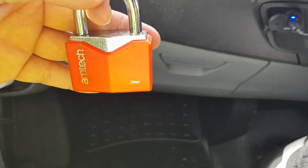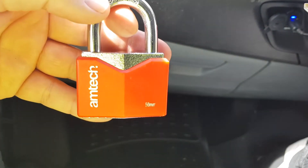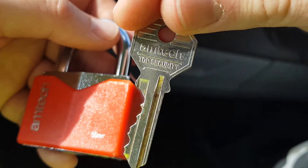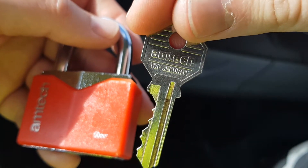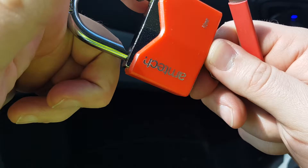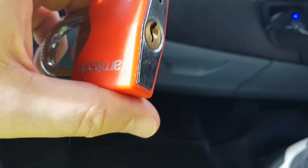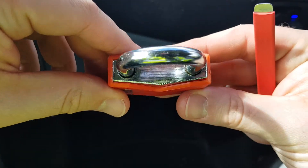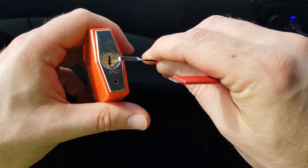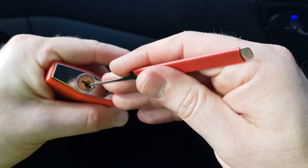Here we are again. We've got a few minutes spare while I'm sat in the van. So we're going to go picking this Amtec 50 millimeter padlock. It's a six pin, supposedly top security. Padlock works fine, it's only a cheapy padlock. You can shim this open probably fairly quickly and easily looking at the gaps there. We're not here to shim it, we're here to pick it. Let's see how we get on.